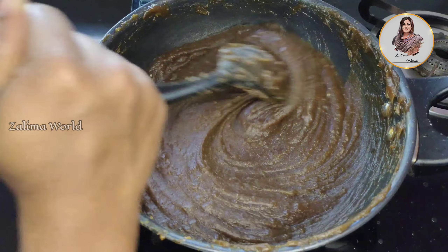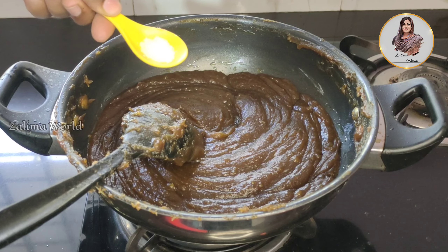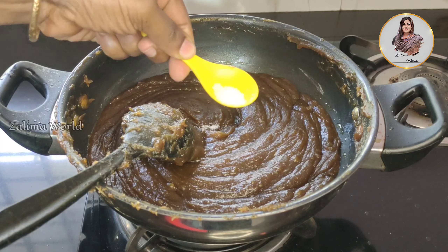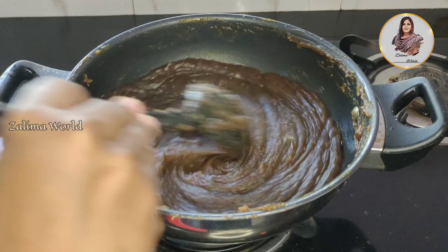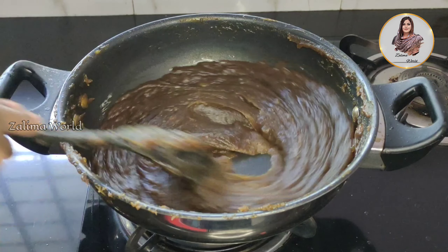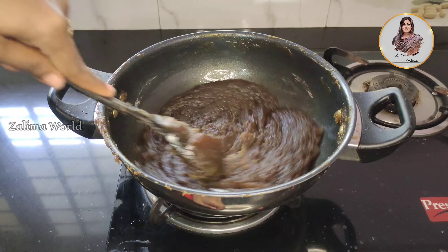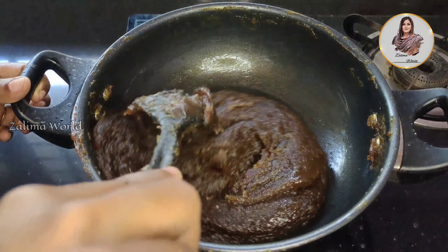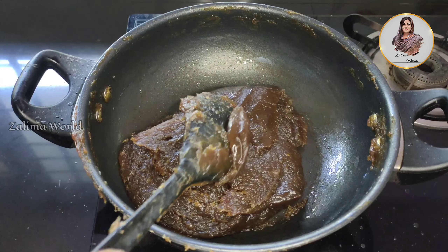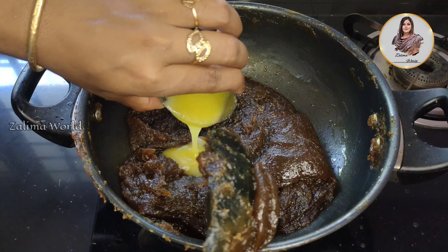Now we are ready to make the preparation. We will spread a little bit of madhyam. I will mix it in. Now we are going to mix it in the nonstick pan. We will mix it in the pan. Now we are going to mix it in the final stage.